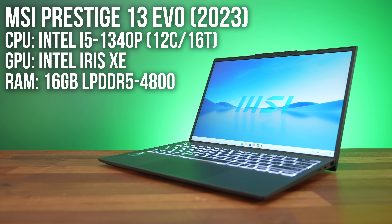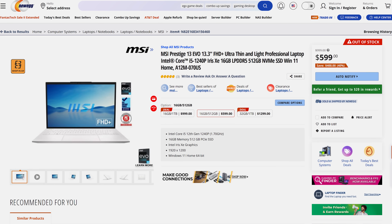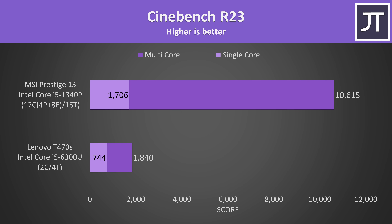I can't find this exact model for sale, but the 12th gen version from last year is on sale for $600, while the higher-tier i7 13th gen version is $1000. The performance from the newer 13th gen CPU absolutely destroys the older laptop — whether we're talking about single-core, which scored more than twice as much, or multi-core, which was more than 5 times better.